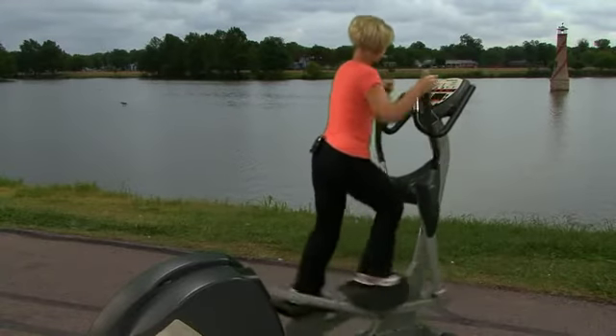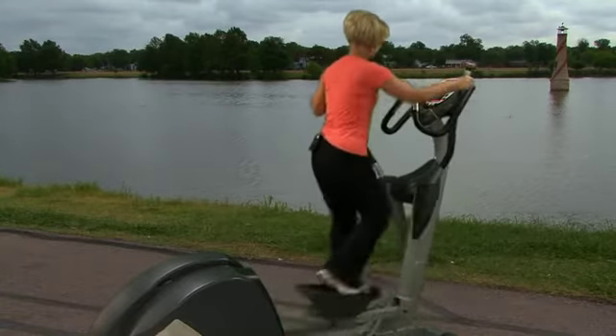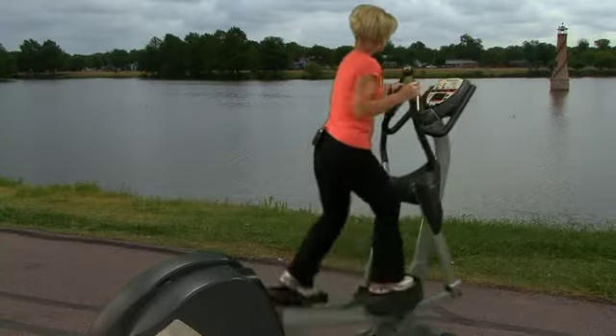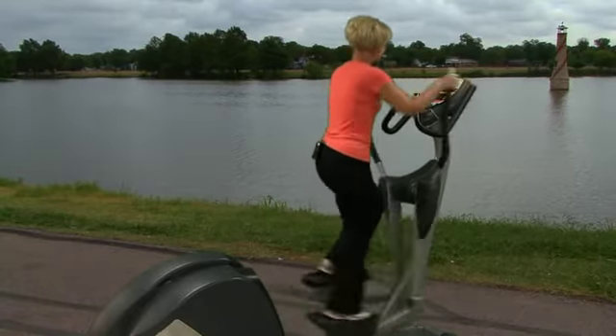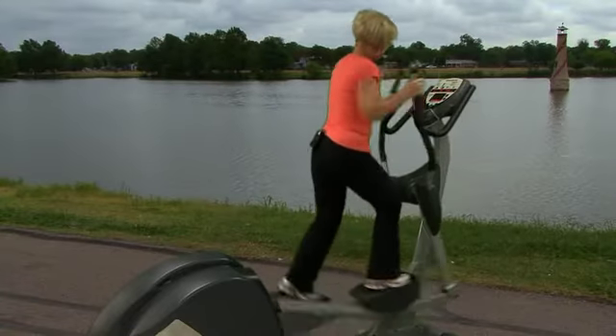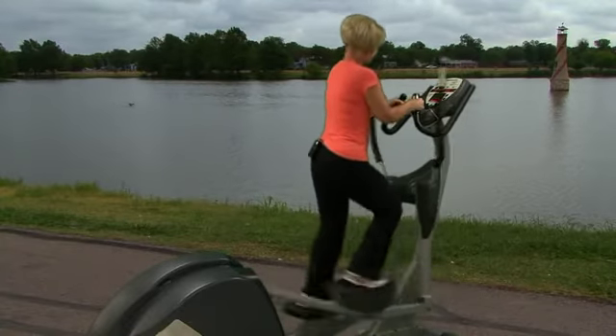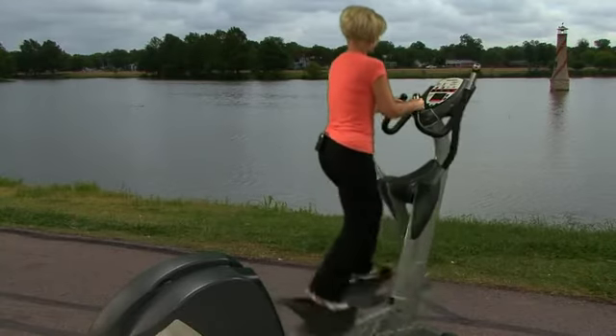I can also use the programs which are similar to what was on the recumbent bike. There are two places in order to monitor your heart rate: on the handles here, or if you're not using your arms, you're just holding the grips here, and you can also monitor the heart rate.